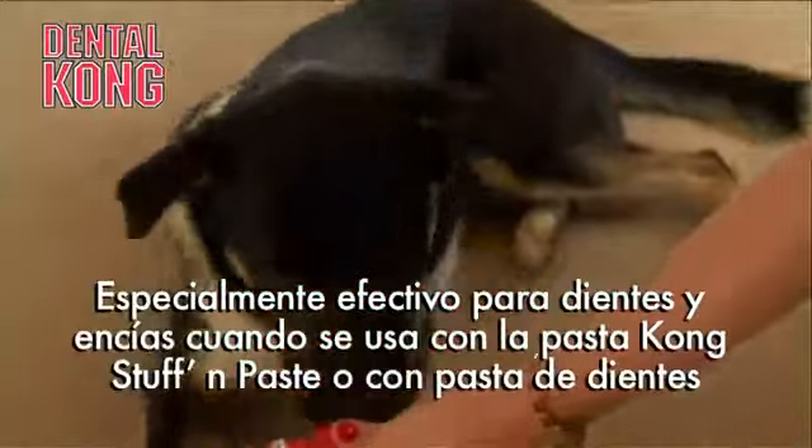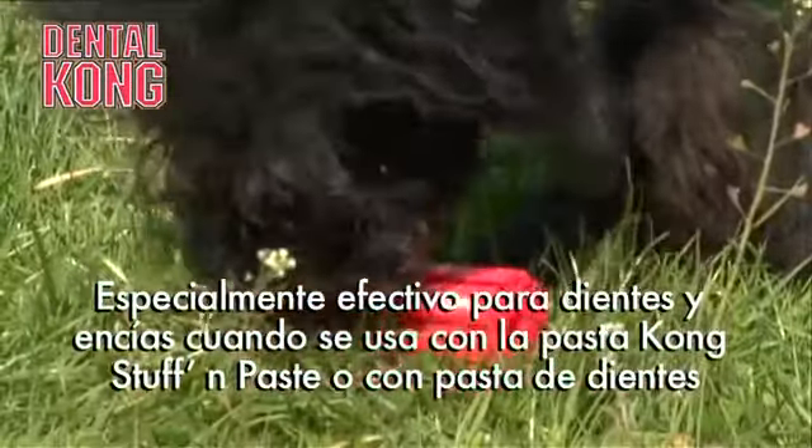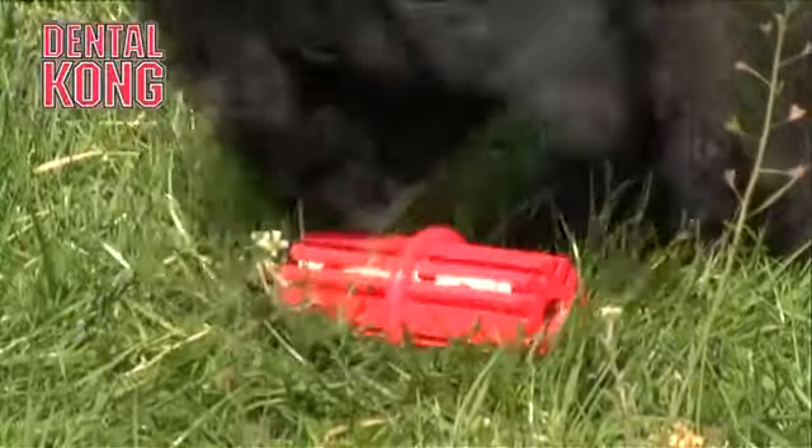The dental health of the nation's pets is very poor indeed. There's an accumulation of plaque and calculus that requires expensive but necessary veterinary treatment.